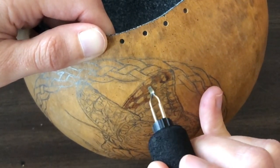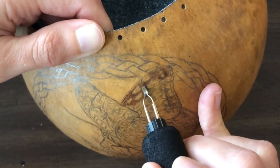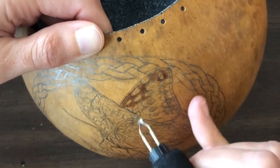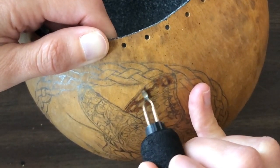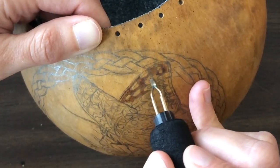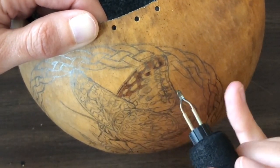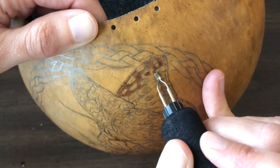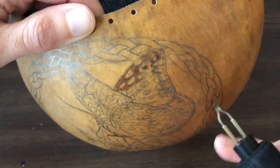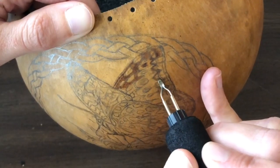I really wanted to do this as a demonstration of how I work. A lot of people want instruction and want to know how they can get theirs to look like mine. Anytime I've taught a class and everybody has the same pattern and I teach them all the same thing, everybody's still going to come out a little bit different — and that's okay. I think that's good. It's good to learn from each other. As an artist, you're always learning, always growing, always changing little things as you go along. If not, you get stagnant.